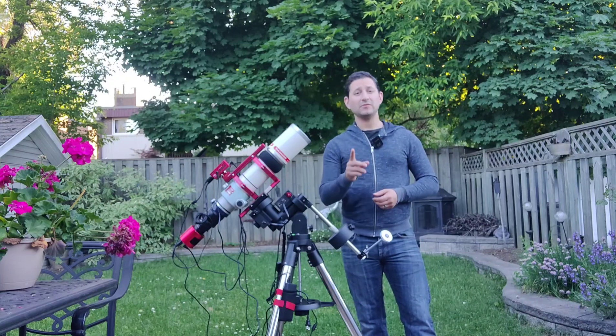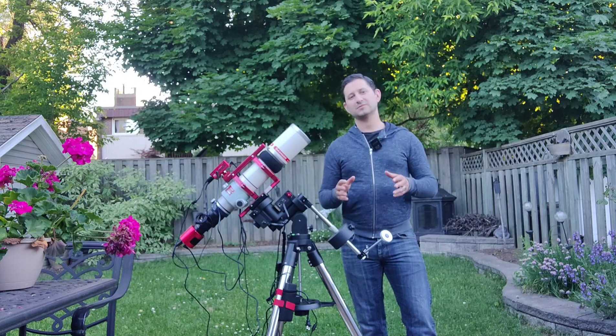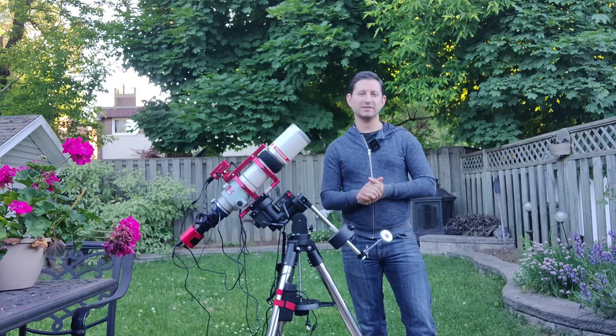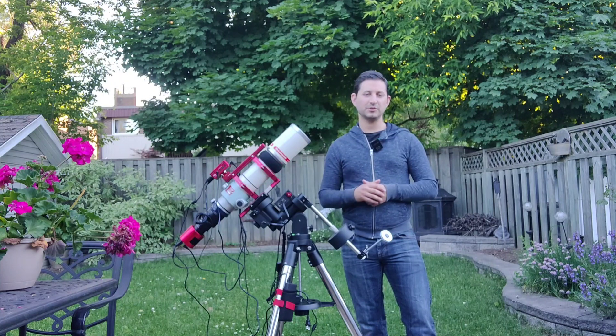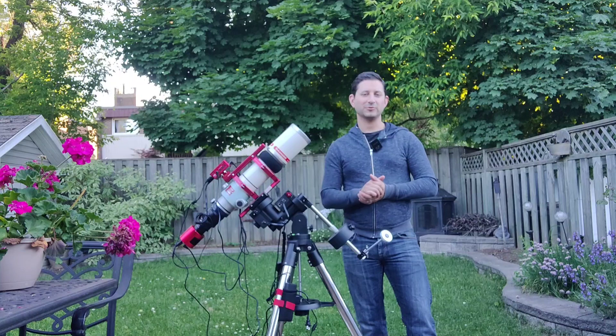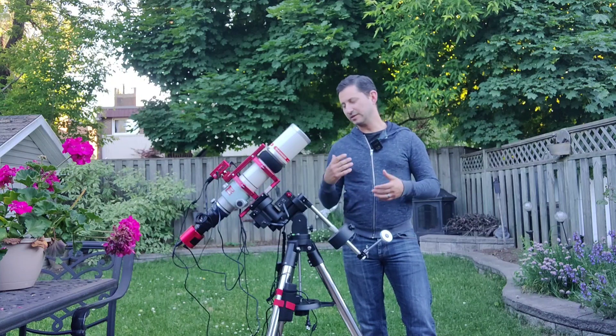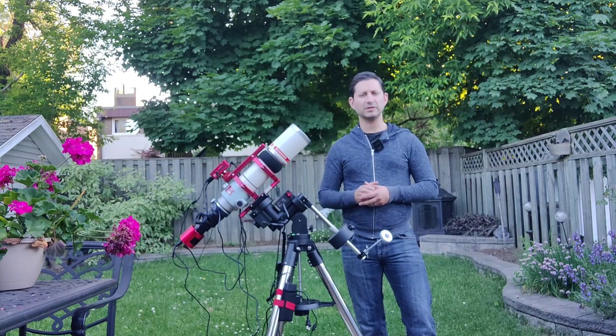I've already done one image, which I'll show at the end of this video. It was seven hours — I just picked something easy in Cygnus to test it and make some adjustments. It's not the most amazing image, but I'm glad to have gotten a couple of nights already with this. The learning curve wasn't so bad, especially because I have the CEM40, so a few things I was already used to.